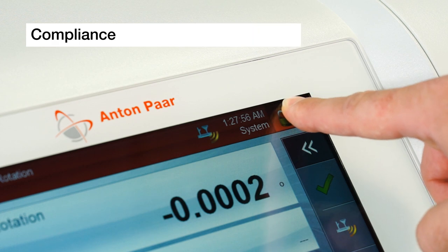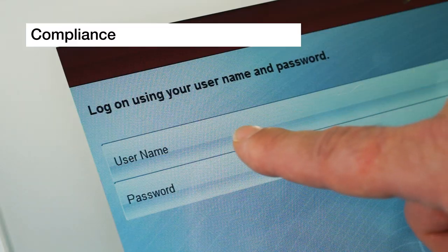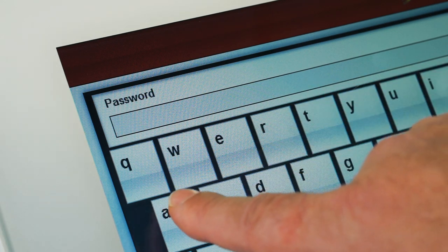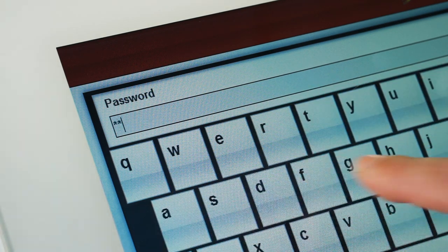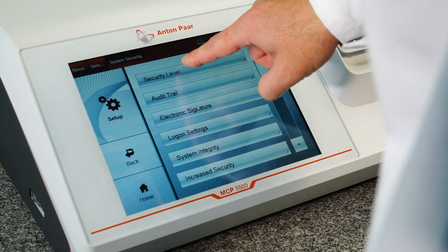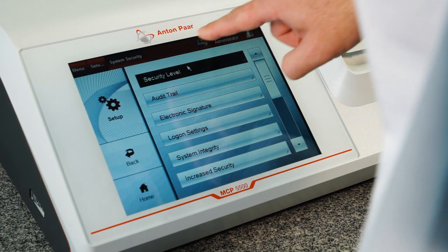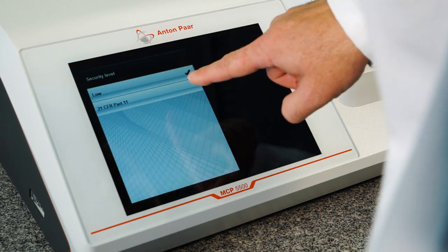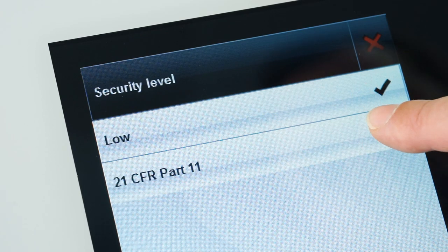For compliant instrument use, the access to the polarimeter user interface is protected by usernames and passwords, allowing only authorized personnel to operate the device. The instrument and all software features ensure compliance to national and international pharmaceutical standards and regulations, especially Pharmacopeia and 21 CFR Part 11.